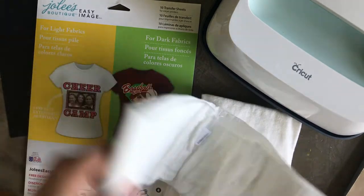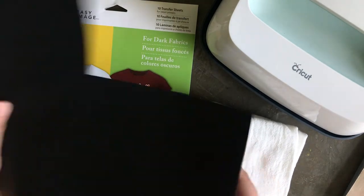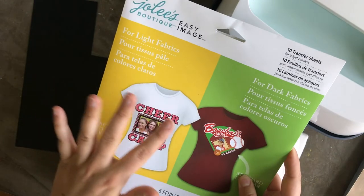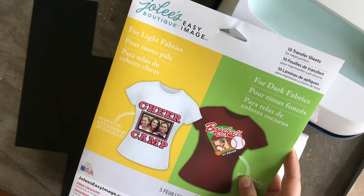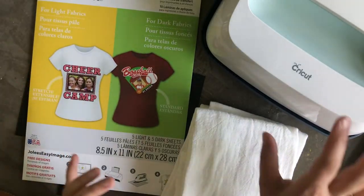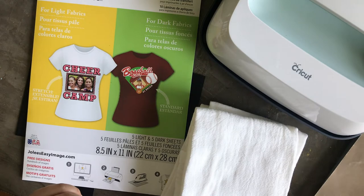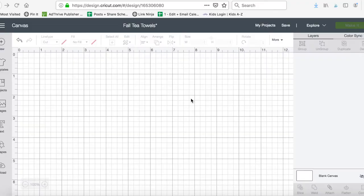You're also gonna need some black HTV — I'm just using a scrap from a different project — as well as iron-on transfer sheets. This package has sheets for light and dark fabric. For this project you just need the light fabric sheets, so you could get a smaller packet. You'll also need Cricut Design Space, your computer, your printer, your Cricut machine, and your EasyPress or iron, plus a mat for ironing on.